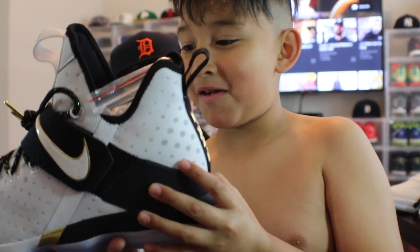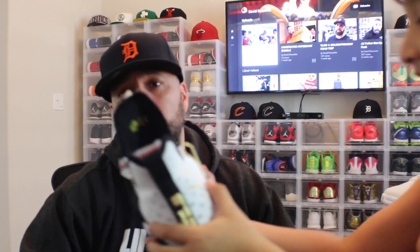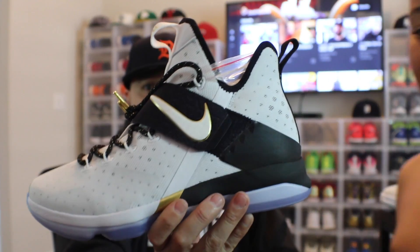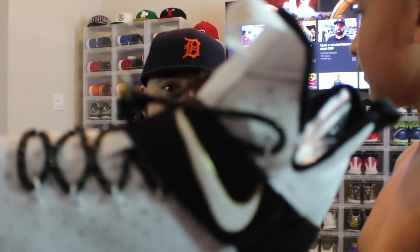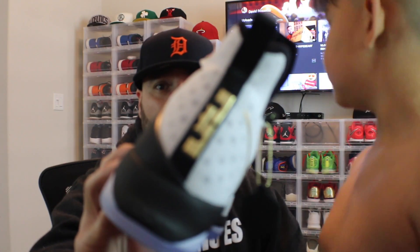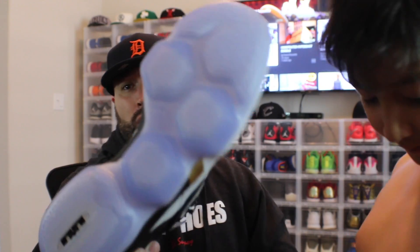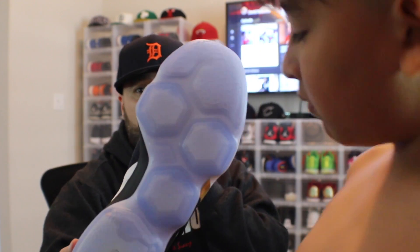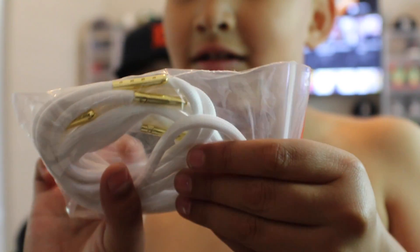Rocko says we saved the best for last. This is a LeBron 14 Black History Month. I just love the colorway with the all white, the black hints, and the gold tips on the laces and gold hints everywhere. The favorite part is we love gold — like Gold Member on Austin Powers. It's also translucent, so you can't really see the Zoom pods, but on the other 14 you can. This one decided to go all translucent — still a super comfortable shoe. Glad I got it, and it comes with extra laces.